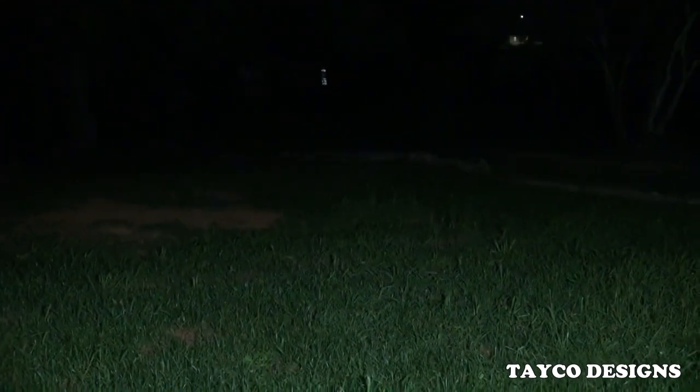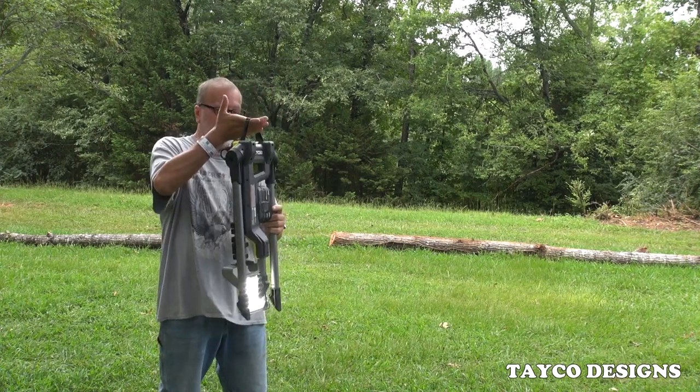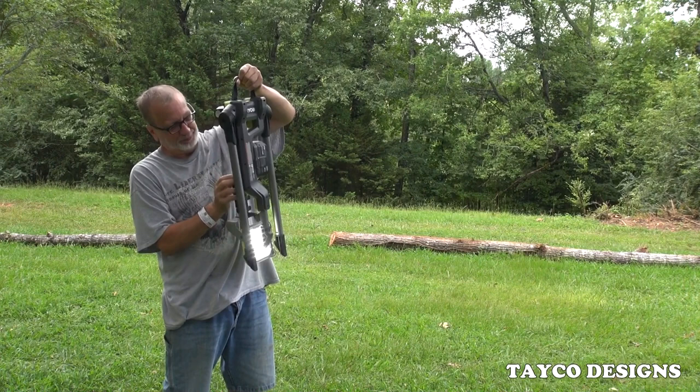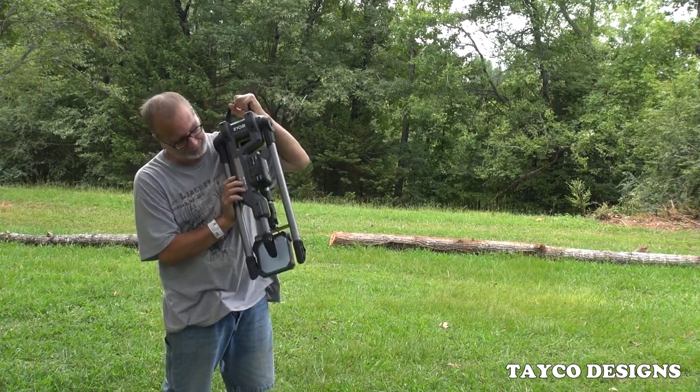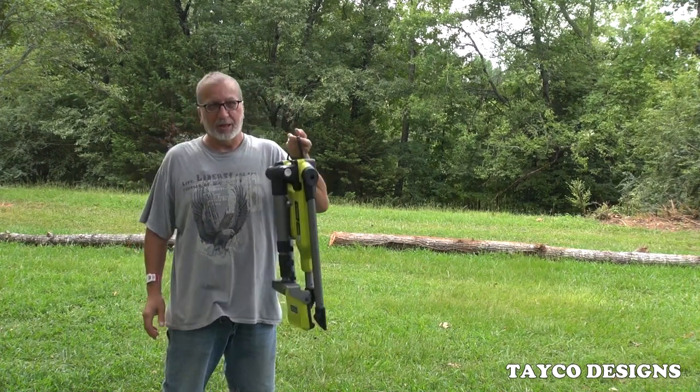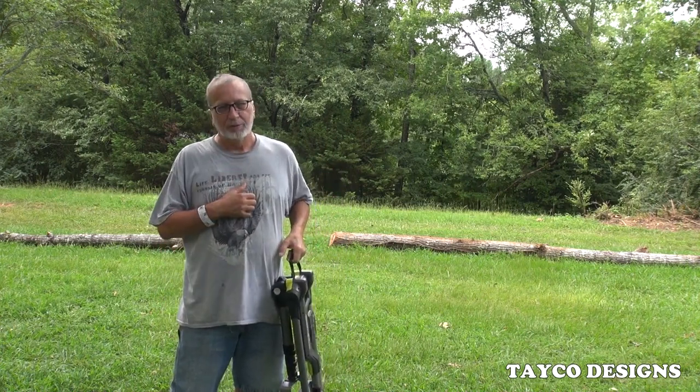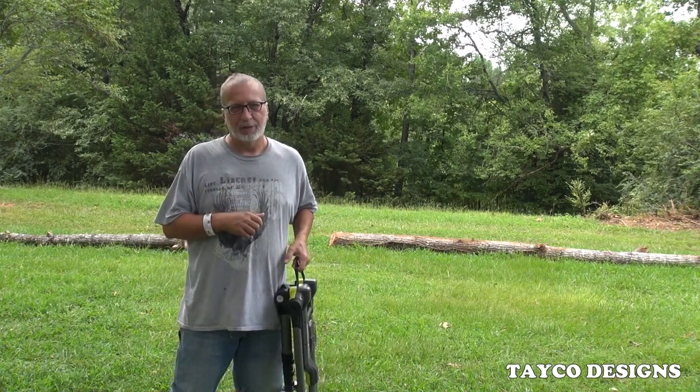Very well pleased with this light, very very well pleased. I'm going to get a lot of use out of these two lights. My name is Carl and I do appreciate you watching.